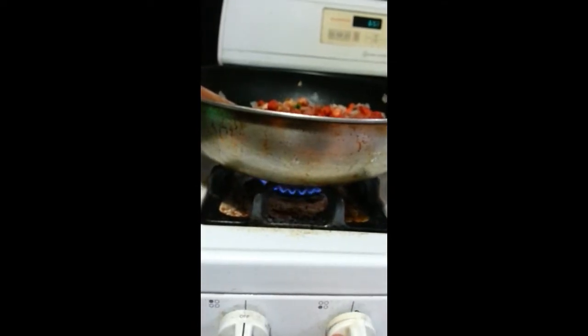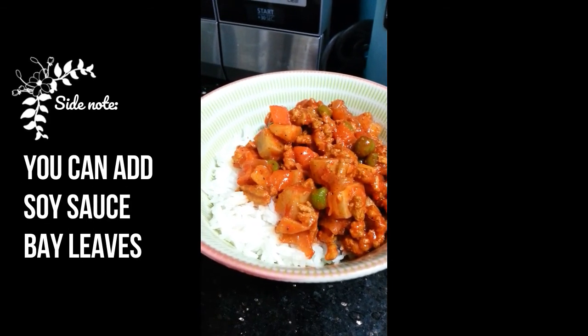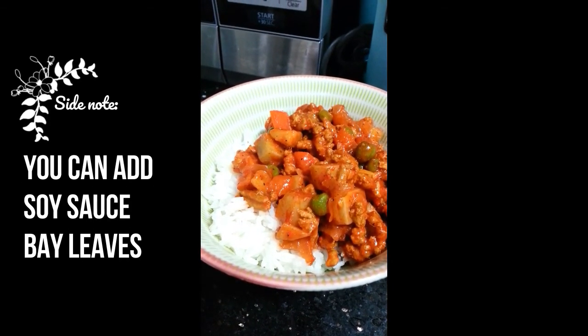Turn the heat down to low and let it simmer for 5 more minutes. And that is it! You can add soy sauce or bay leaf for more flavoring. Serve this over steamed rice and enjoy!